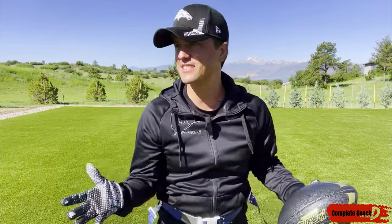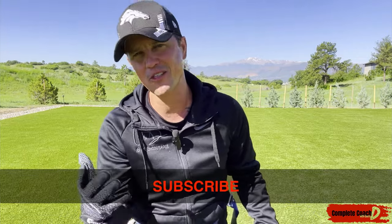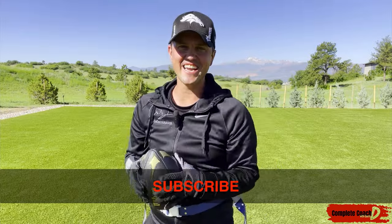Get some out there! If you like what you see, go ahead and like, subscribe, comment, share — all that good stuff. I'll see you in the next video. Take care.